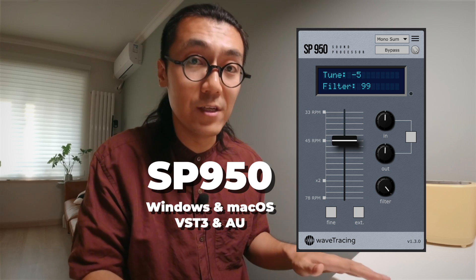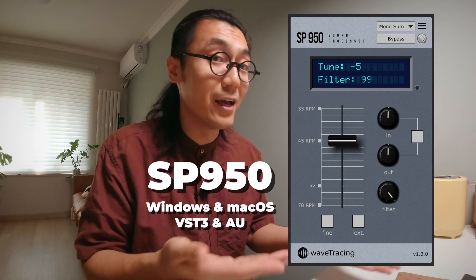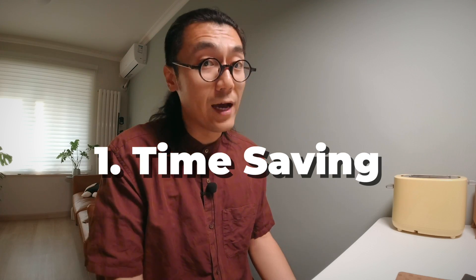Actually, yes! Let me introduce you to today's sponsor, WaveTracing, and their amazing SP-1200 tonal alternative plugin: the SP950. Wait — a channel that keeps telling people not to buy gear got a sponsor? Mind blowing! Well, yeah, as long as their product is cheaper and better in my opinion, I'm willing to take the sponsorship. So here I am.